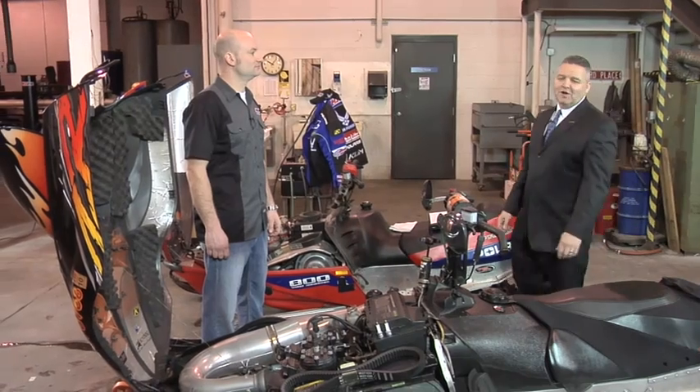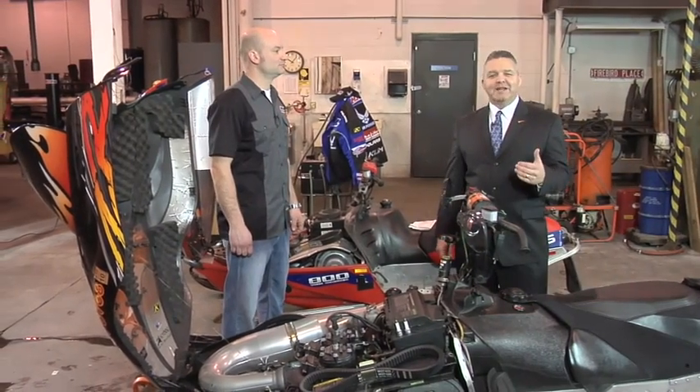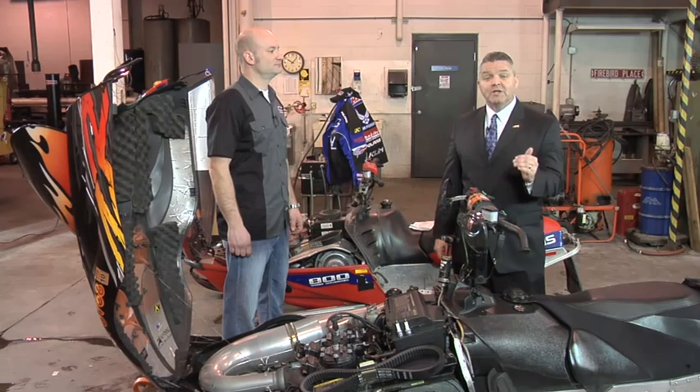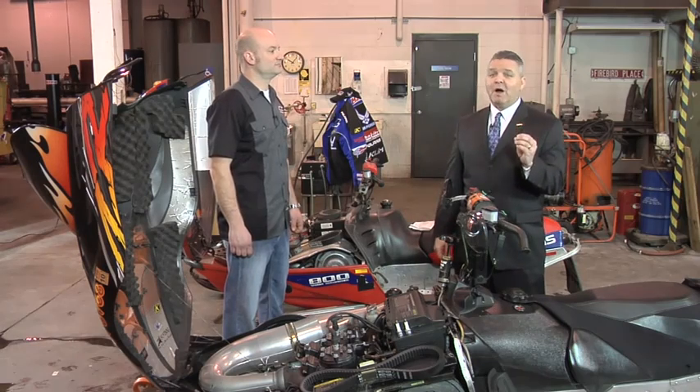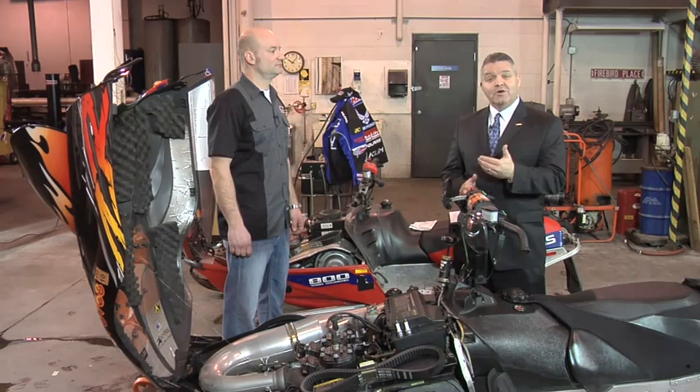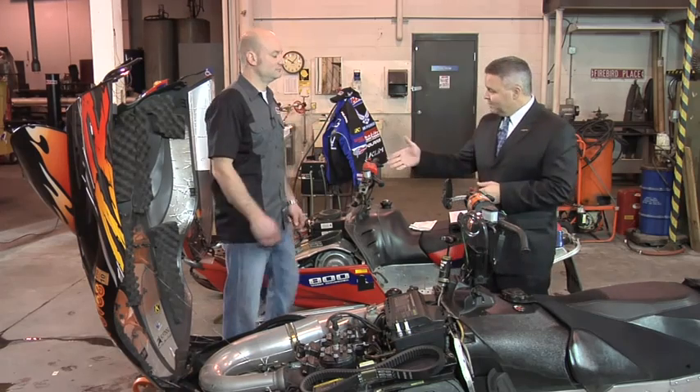Welcome to another installment of the Amsoil Information Series. I'm Rob Stenberg. Today we get to talk about toys, specifically snowmobiles, and we're going to talk about exhaust power valves. Everybody's talking about them. With me today is Len Groom, Technical Product Manager with Amsoil and Power Sports.